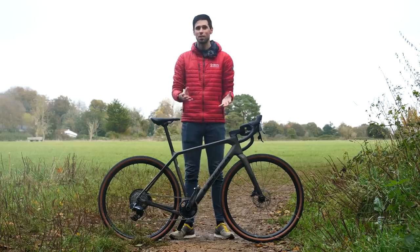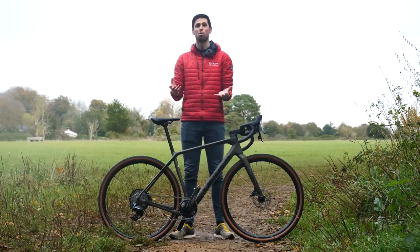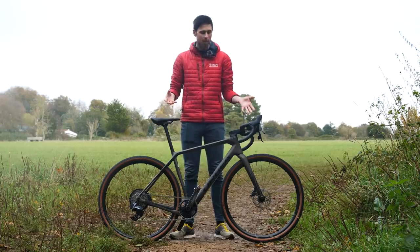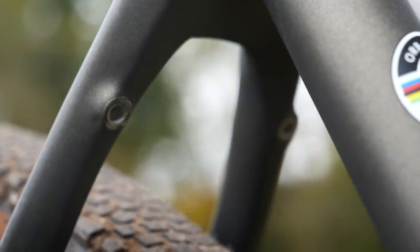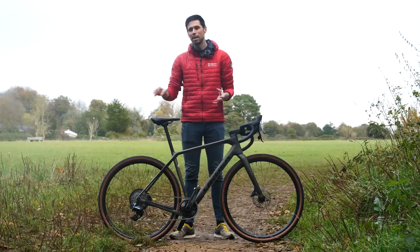There's a selection of additional mounting points throughout the frame, including some on the down tube for additional storage or perhaps a third water bottle. Orbea say you can fit mudguards to this bike because there's a mounting point under the back of the forks and also a mounting point on the seat stays themselves. Although if you do want to keep clean and dry in the winter months, you are going to be slightly limited to the maximum width of tires that you can use.